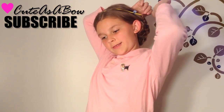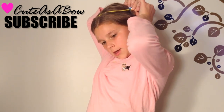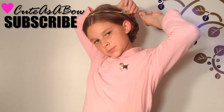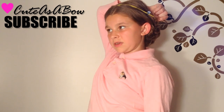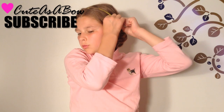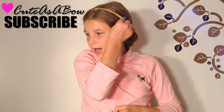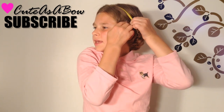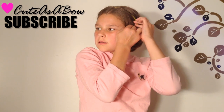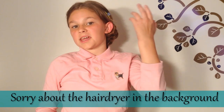I'm going to twist my last curl over and around my headband. I have this little bit of hair left. You can do this if you want to have it more secure — take a bobby pin and pin that little tail of hair in place.